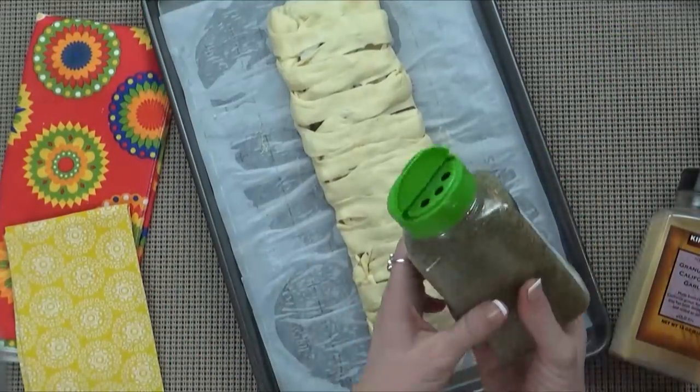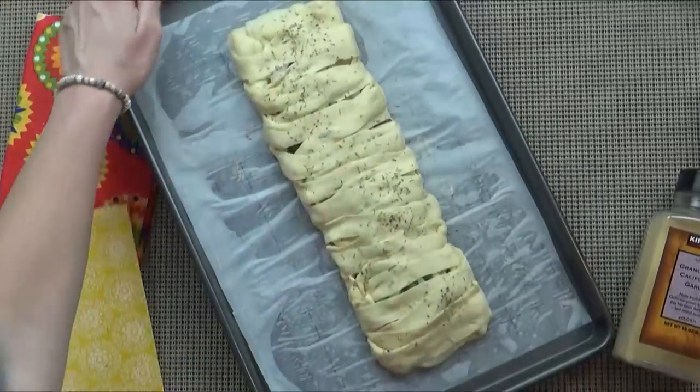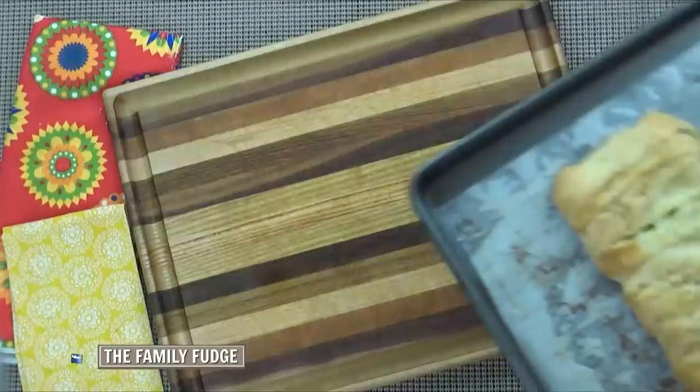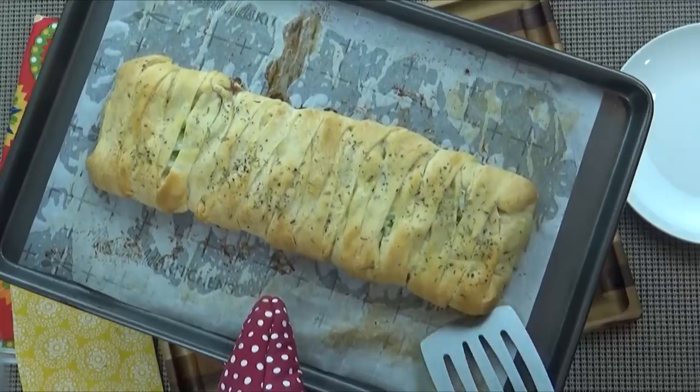I'm just going to do a light sprinkling of Italian seasoning and then get it into the oven. Again, you're going to want to cook this at 350 for about 10 to 15 minutes. Now, when this comes out of the oven, be prepared, because your house is going to smell awesome.